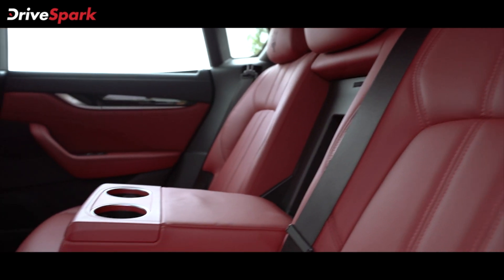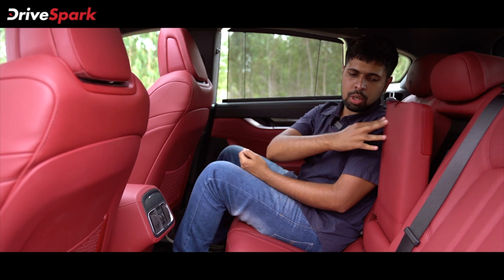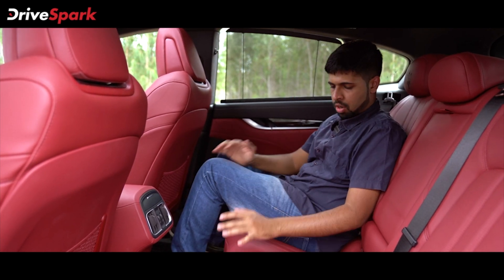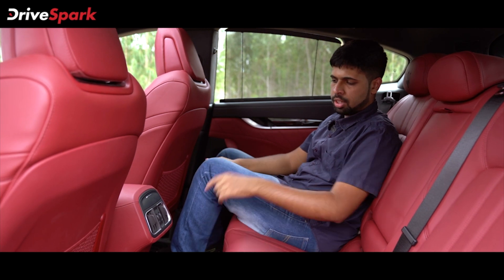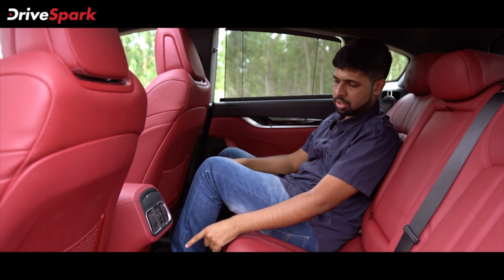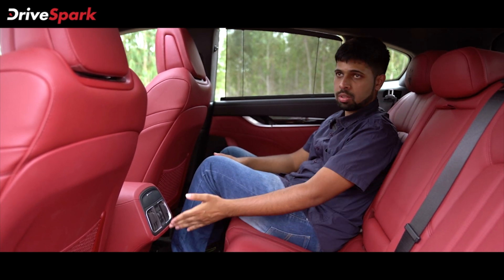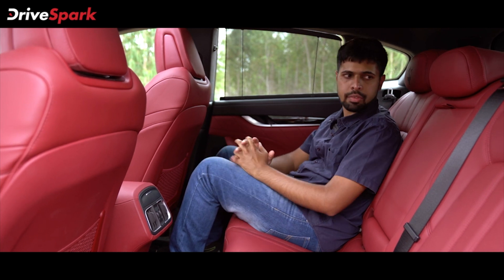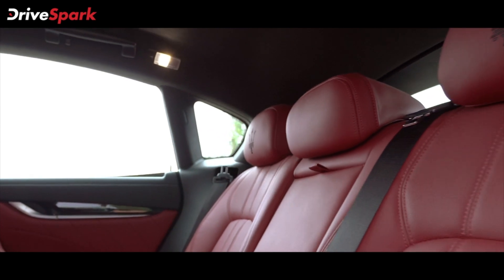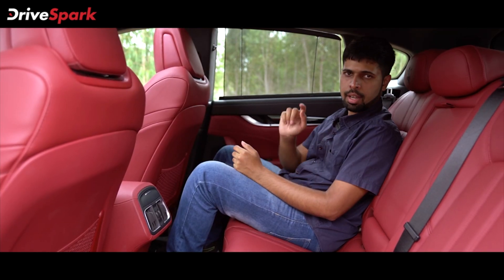This armrest is useful only if two people are traveling in the rear, and we recommend only two to travel in the rear because three would be a tight fit. Besides the tight fit on the seat, the passenger traveling in the center would have difficulty placing their legs due to the transmission tunnel at the bottom and the AC vents in front. The headrests are good — they provide good support, are very soft, and have the Maserati Trident embossed into them.